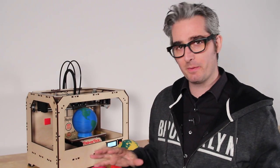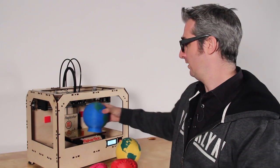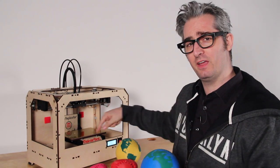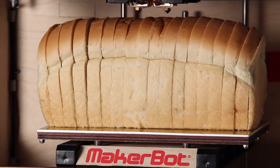The first thing you're going to notice about the MakerBot Replicator is that you can make big things. I just printed off the world, and there isn't anything bigger in the world than the world, so that's pretty big. The build area is about the same size as a loaf of bread — about 9 by 6 by 6 inches.